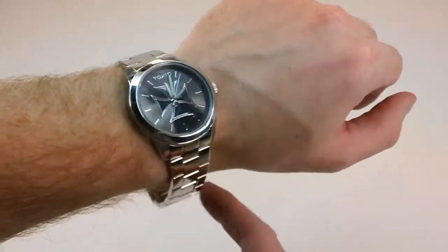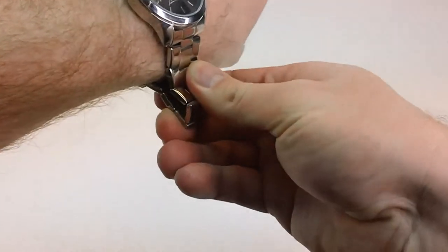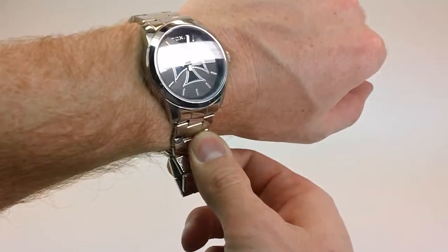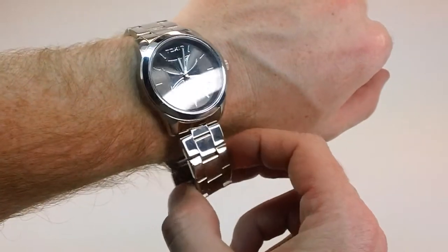You can see the watch on my wrist. I'm an average-sized guy, about 6' and 200 pounds, and there's still plenty of room. You can take out one, two, probably four links here for someone who has a larger wrist, so the band can be sized. These are removable links — you can take it into any Precision Time store or jeweler and they'll be able to take care of that for you.